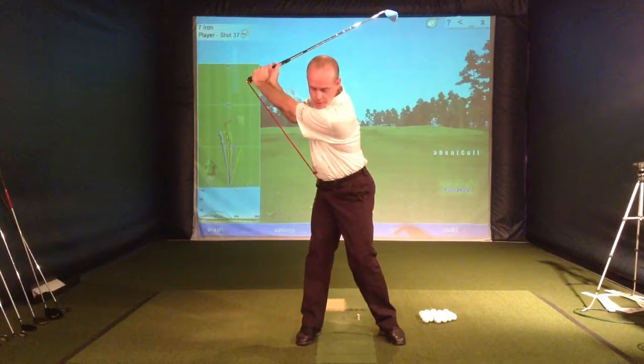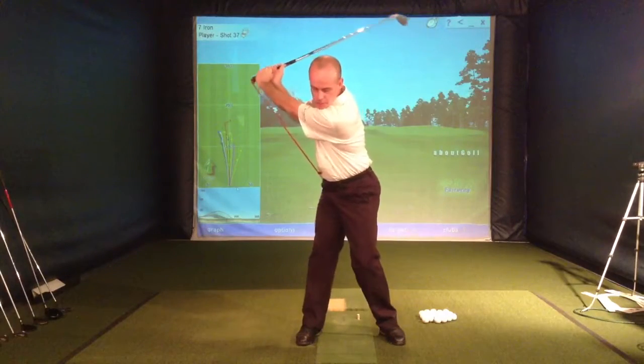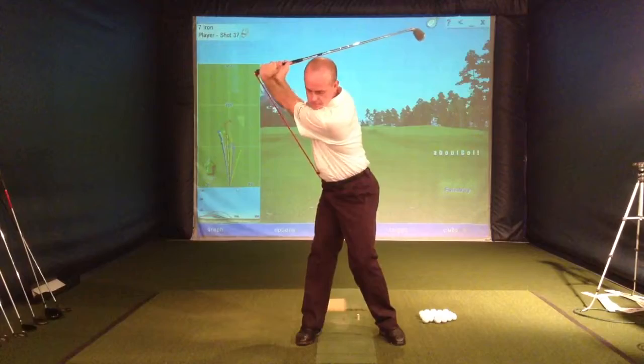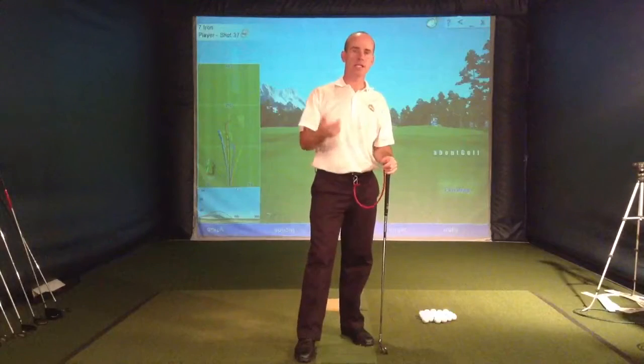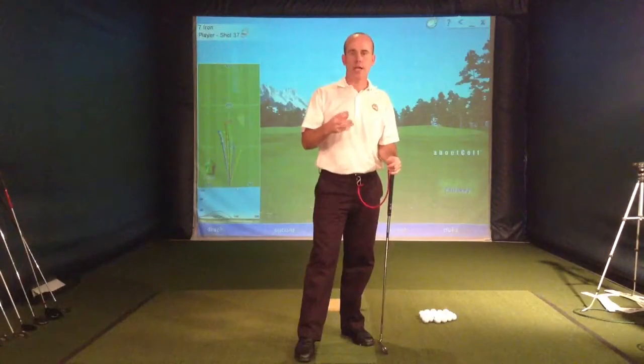This also gives you a sense of how to start the downswing. We want to have a little bit more lateral movement and stretch the band even more as we start down. So it's really a great way to work in the off season. If you don't have the flexibility to get into that position or anywhere near it, this can really help you learn how to get your body into that position in a golf specific way.